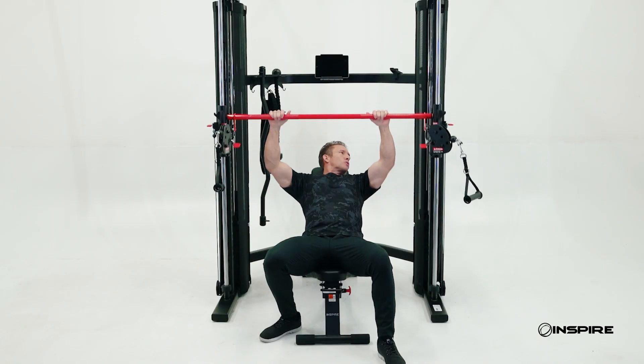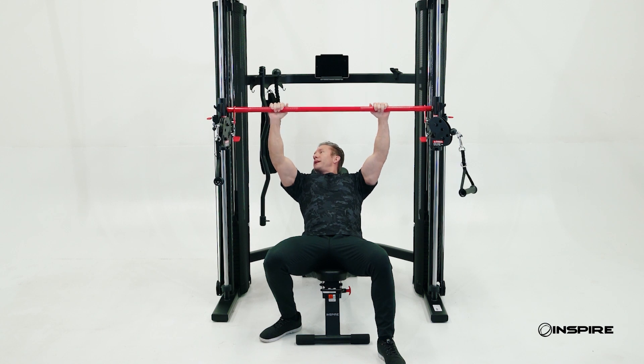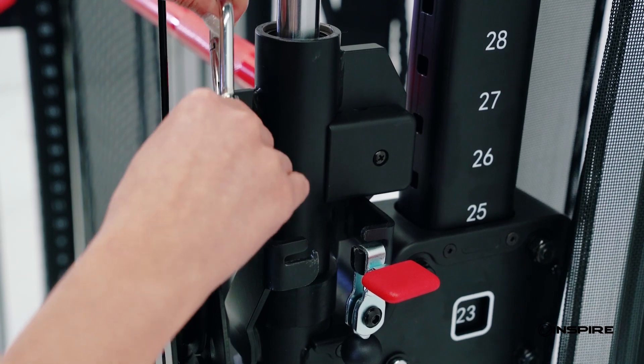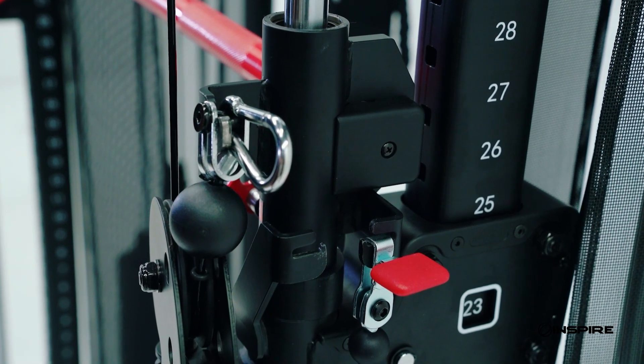Now let's say I need a little extra weight. I've got these little weight multipliers on the outside. These cables allow me to hook up right here and really utilize the full weight of this weight stack.